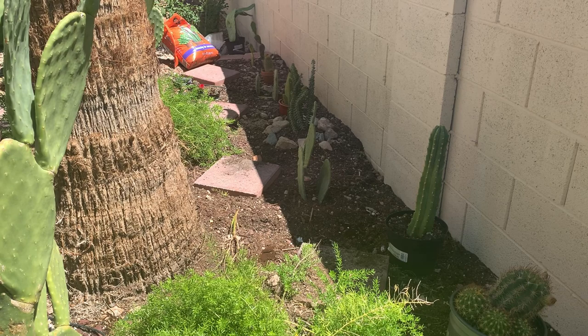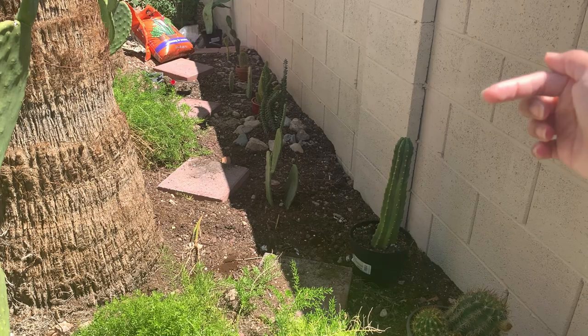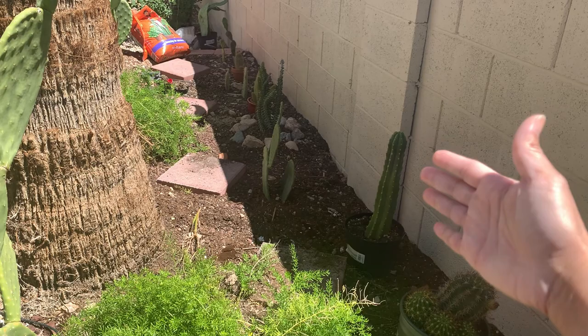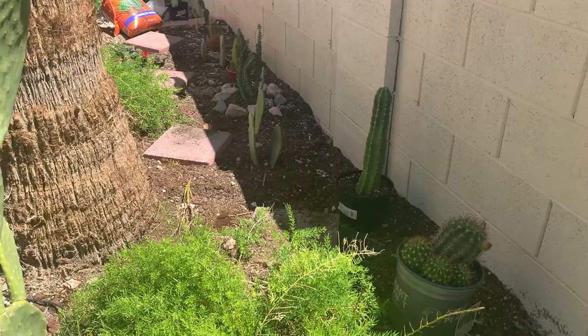If you notice, it is almost 12 noon right now but this side is shaded, because the sun rises from the right side and sets on the other side — so this section will actually get afternoon sun. It will be very hot in here during summer, so I have to be careful with the plants I choose. I need to make sure they can withstand the hot afternoon sun.